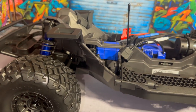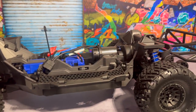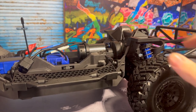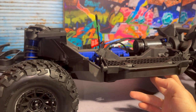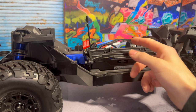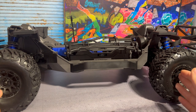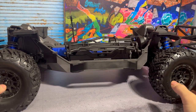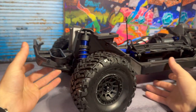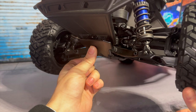This is the Max Slash — it takes features from the Traxxas X-Max and combines them with features from the Slash. It has basically the same front upper bulkhead assembly as the X-Max, which is pretty cool. This is about three inches longer of a wheelbase than the X-Max. One very cool thing is that this car can actually take the wide X-Max kit, which is very awesome — I may even be doing that in the future.